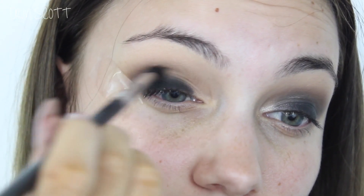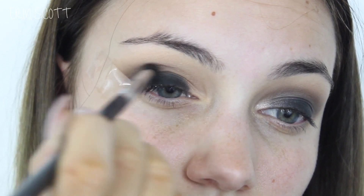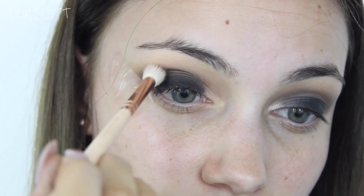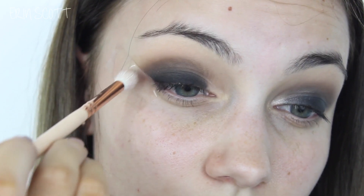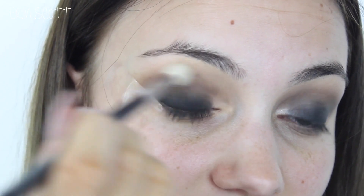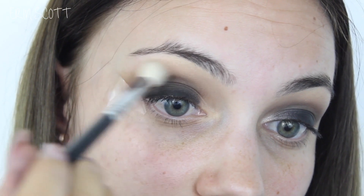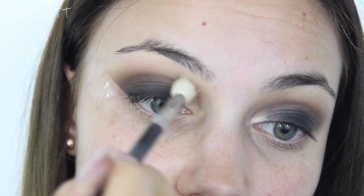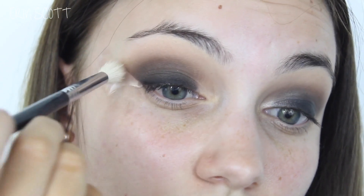I'm going back in with my Sigma Small Tapered Blending E45 brush with no extra product, just blending Mocha and Corrupt together in the crease. Taking my Zoeva 228 Luxe Crease Brush I'm picking up a little bit more Mocha and placing it in my crease to blend those two colours together better. Then using my clean Sigma Tapered Blending E35 brush to blend out the edges and keep it nice and smoky. I'm just slowly adding more Mocha and blending until I'm happy — it's better to go in small steps so you don't overdo it.